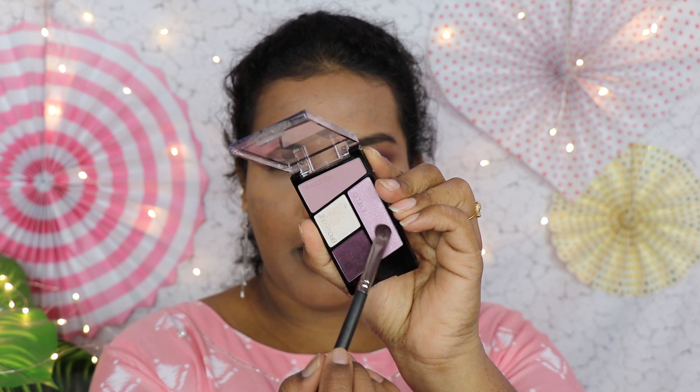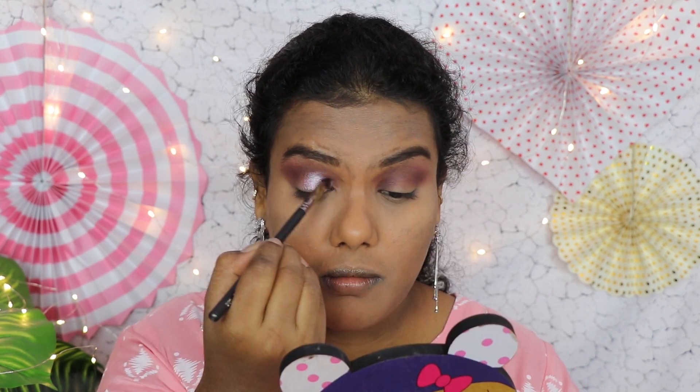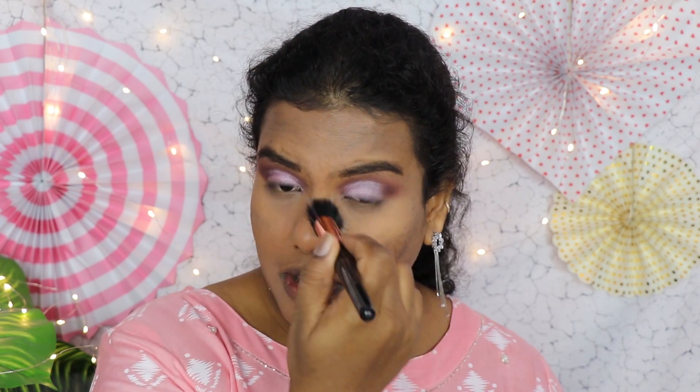Next I'm taking a light purple shade to use as a transition color and blending it with the previous crease shade. Then I'll intensify the plum shade further. For the shimmer shade I'm taking a purpley-pink shade, and to intensify it I'm wetting my brush with setting spray — once you wet the brush it gives really good pigmentation. The matte shades have no fallout; the shimmer has minimal fallout which I can dust off with a brush.